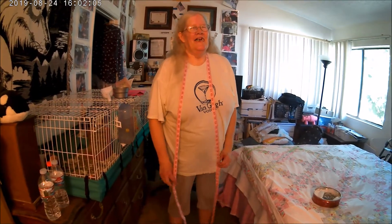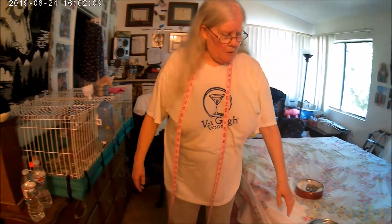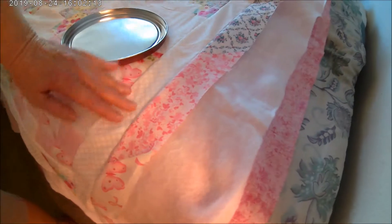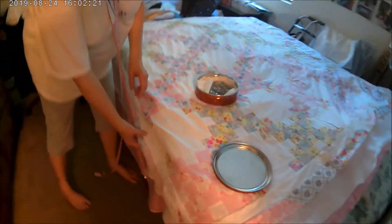Hi everybody, welcome back to Kathy's Quilts, this is Kathy speaking. You should already have your borders all sewn on all the way around your quilt like I do here. Add your border, go around the whole entire quilt — the border should be sewn on at a quarter of an inch, all the way around.